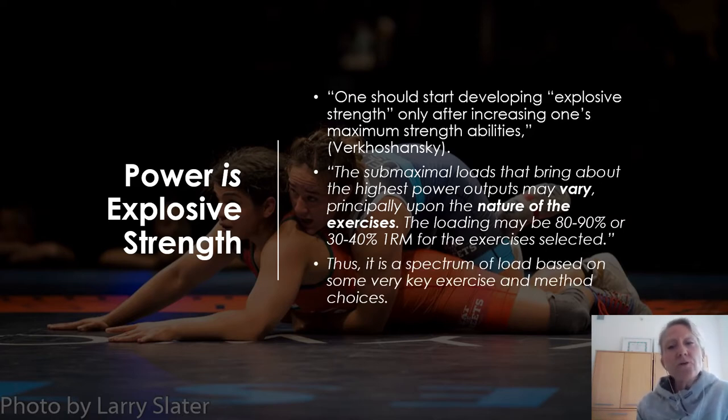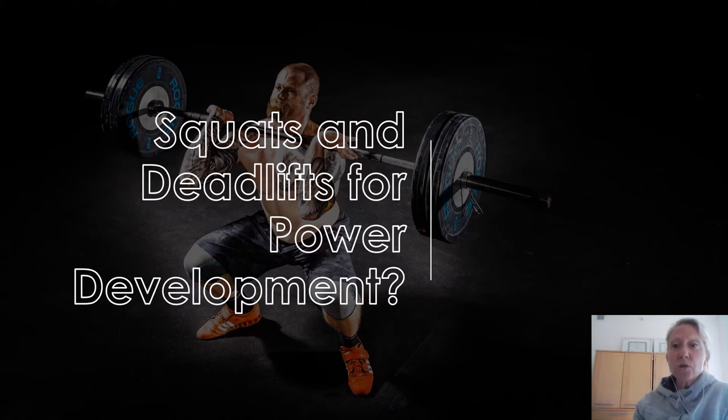It's a spectrum of load based on key exercise and method choices. So squats and deadlift — everybody's favorite pastime. Athletes do need to do these lifts to improve maximal strength; they're very effective. But can we use them to improve power? I had a student in my lab say, 'If the person can come out of the hole really fast, then it's an excellent choice for power development.' I'm going to tell you why it's not.